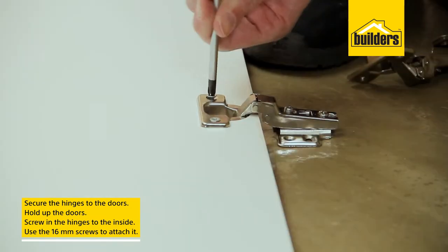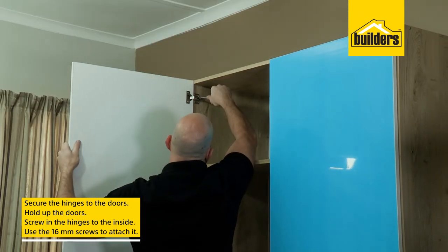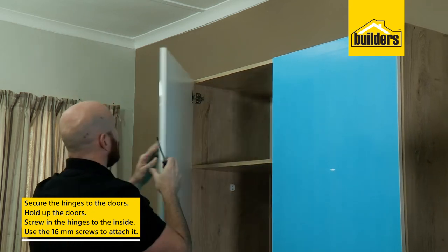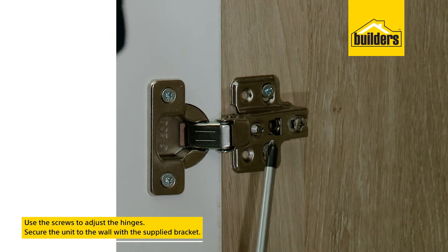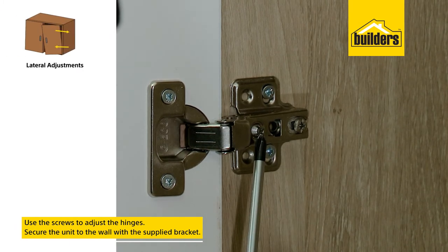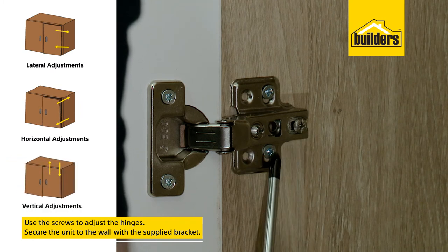Then we can hang our doors. To do this, secure the hinges to the doors in the hinge cups. Hold up the doors and secure the hinge to the inside of the unit with the 16mm screws. To adjust your doors, use this screw for lateral adjustments, this screw for horizontal adjustments, and this screw for vertical adjustments.